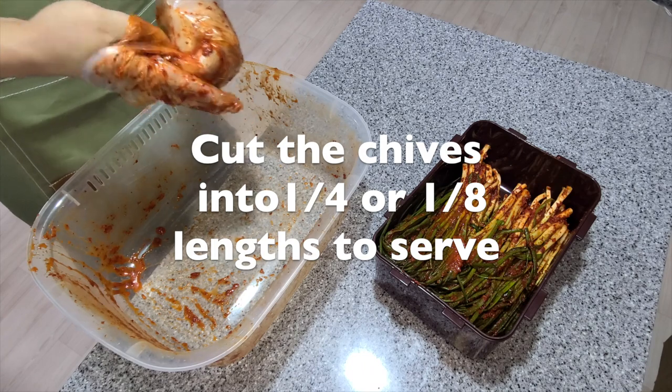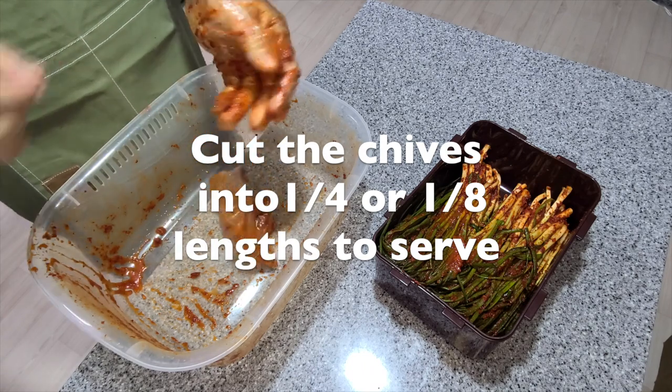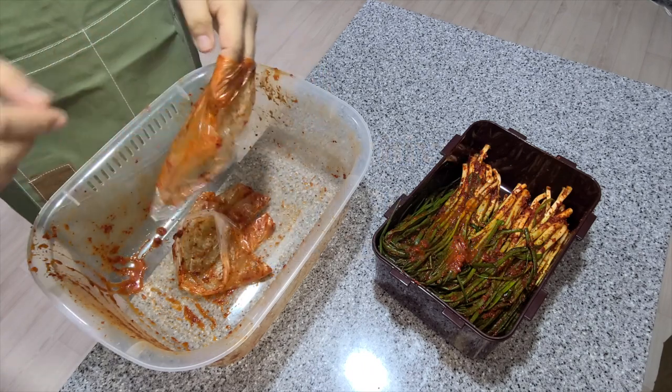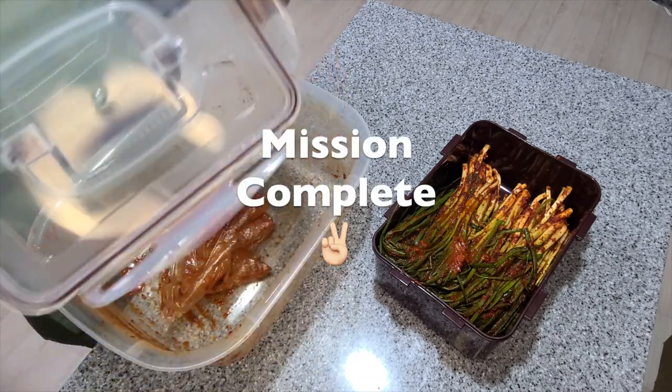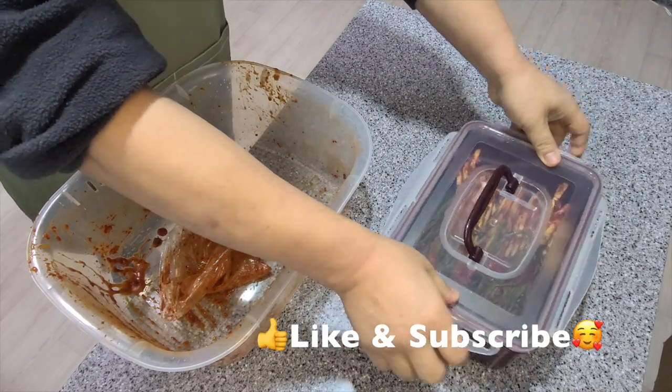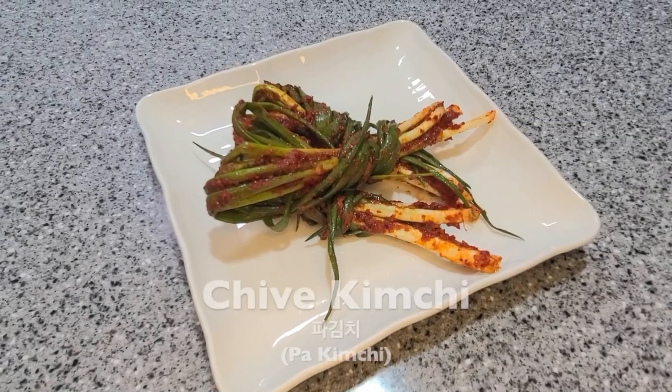To eat the pa kimchi, cut it up into quarters or eighths before serving. If you have any questions, put them in the comments section. Like and subscribe if you want to see more videos — thanks for watching!